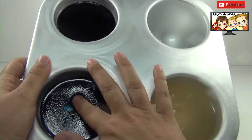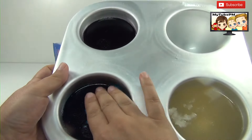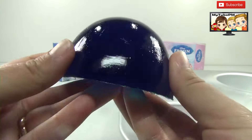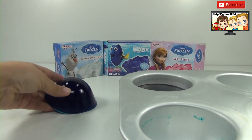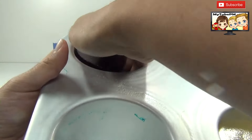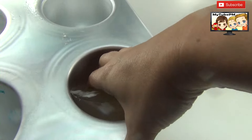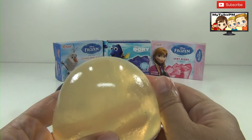Alright, so our Jell-O is set and it's ready to be removed. We're just going to pry it off the side of the mold — this one seems to be coming off pretty easy, it's already moving. It looks like I can just scoop it out. There we go — this is the blue one, it looks beautiful, and it's firm, just like I wanted it. Let's do the one for Anna — this is a really dark purple. And finally we have Olaf, which is a clear Jell-O. It smells delicious though.